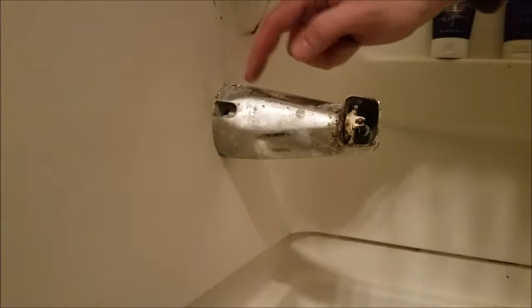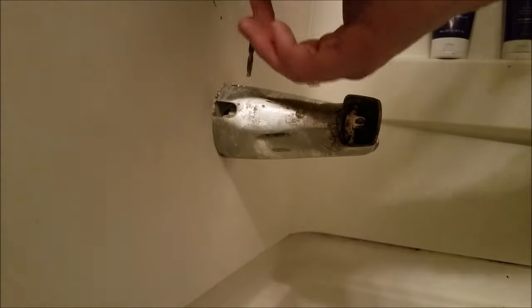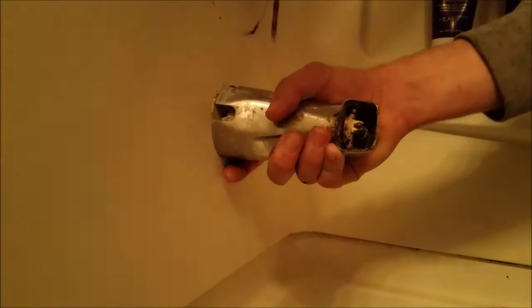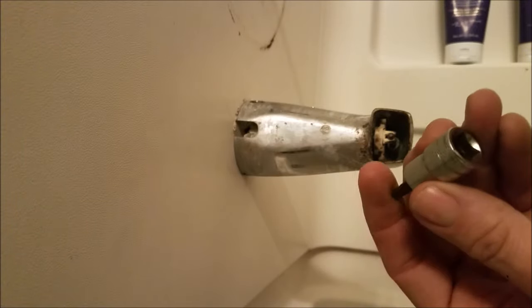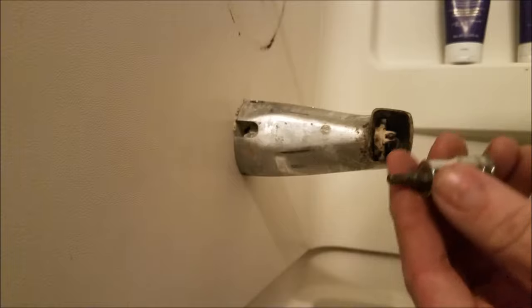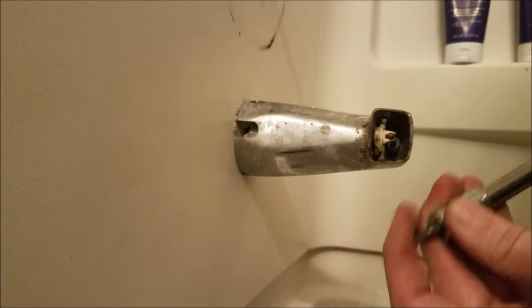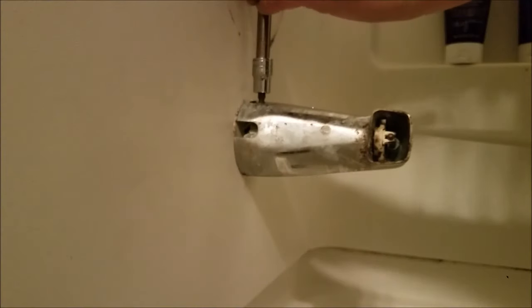So I ended up overshooting the set screw — too close to the tub side here — so I'm actually going to have to drill a second hole. There you have it: just peeking out of that smaller lower hole is the set screw that we're after. For removal of the set screw I highly recommend a socket style with the Allen key. This is a 5/32" size so you can actually get a little more torque reversing this out than you would by destroying your hands with a standard Allen key.